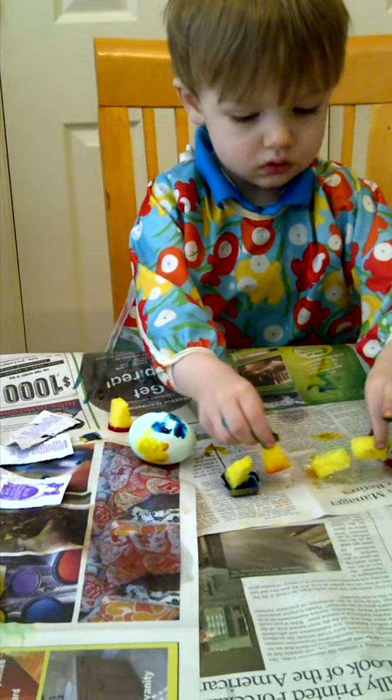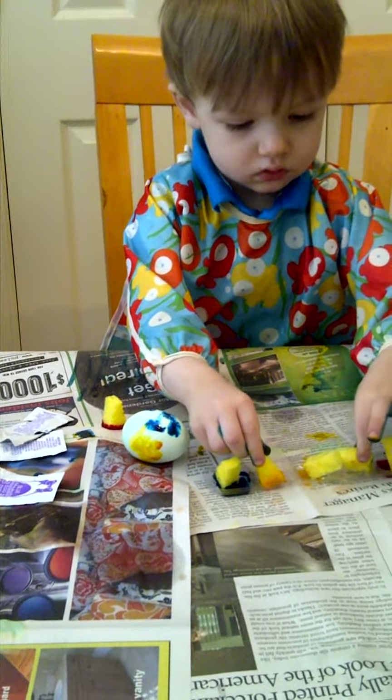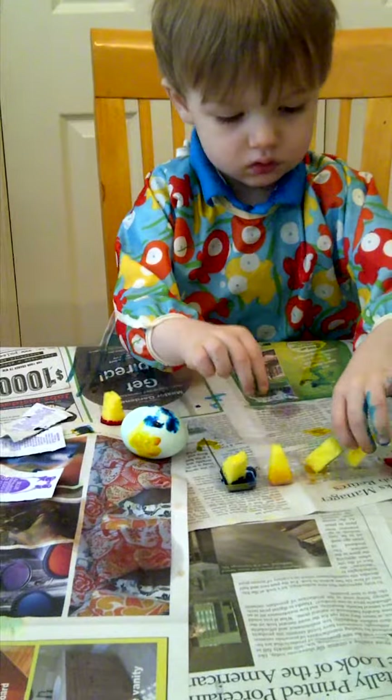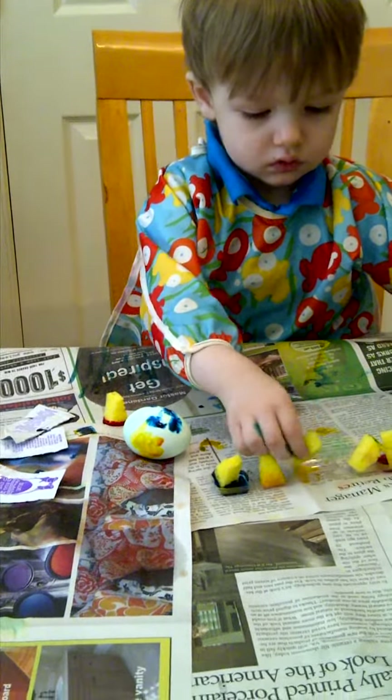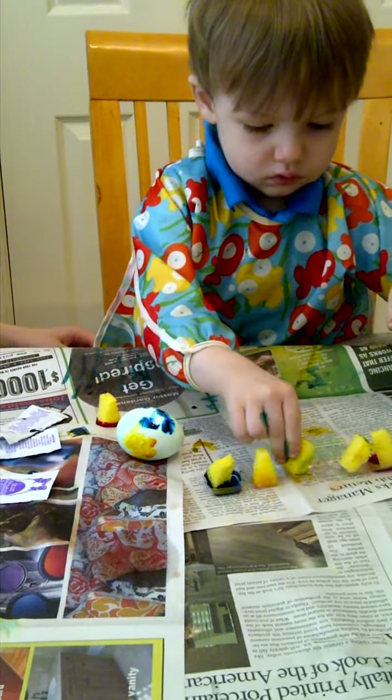Right here. Rub, rub, rub. Pick up the egg and rub, rub, rub. It's got to be just so. Where's the egg, Bryce?